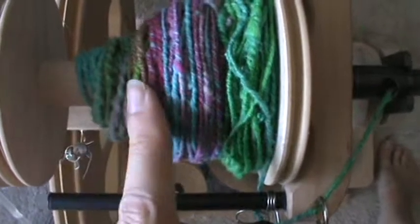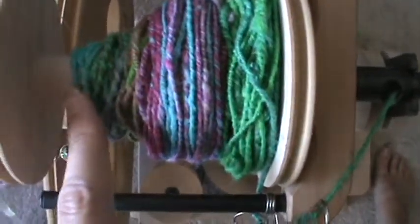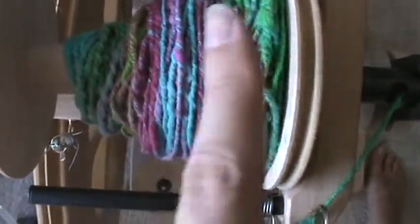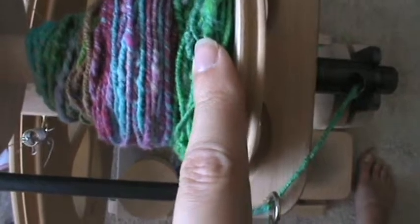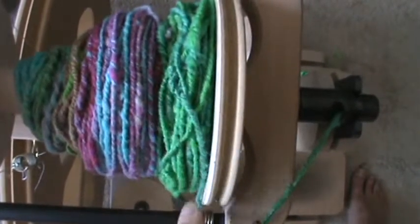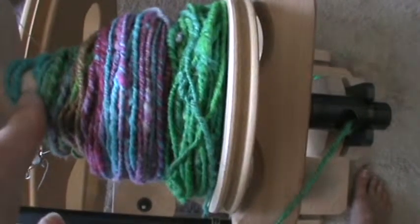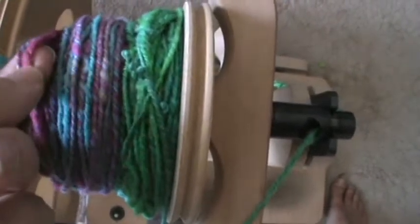Now that my bobbin's starting to fill up, I wanted to talk about why I chose to Navajo ply this yarn. When I spun it, it went through color gradients — sections of blue, pink, and green. If I had done a traditional two-ply or three-ply, you would end up mixing blues, pinks, and greens as they twisted together, which would cause an overall muddying of the three colors. By Navajo plying it, you're plying within the same color section, so you get a three-ply of just the blue, a three-ply of just the pink, a three-ply of just the green — which, instead of muddying the colors, concentrates them and takes it up to something brighter.